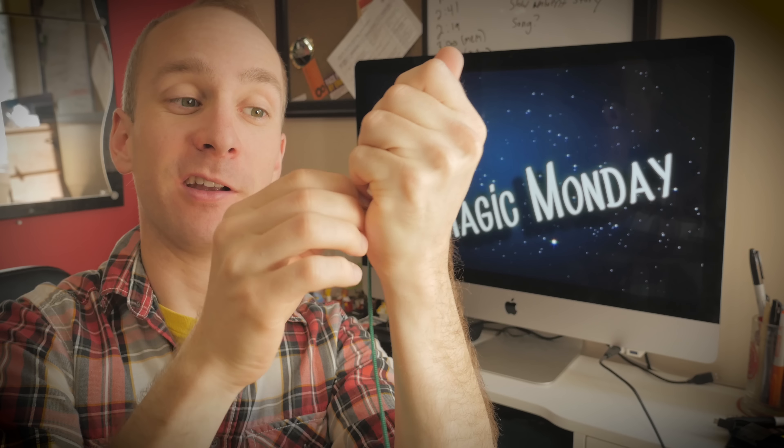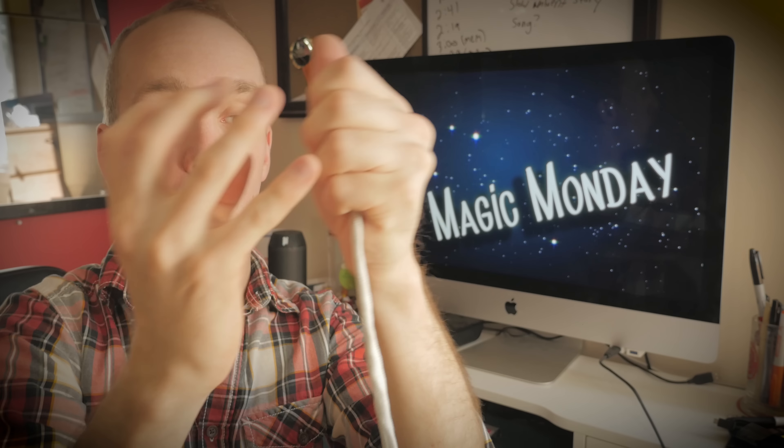Push the green one in, pull the white one out. Green one in, white one out.